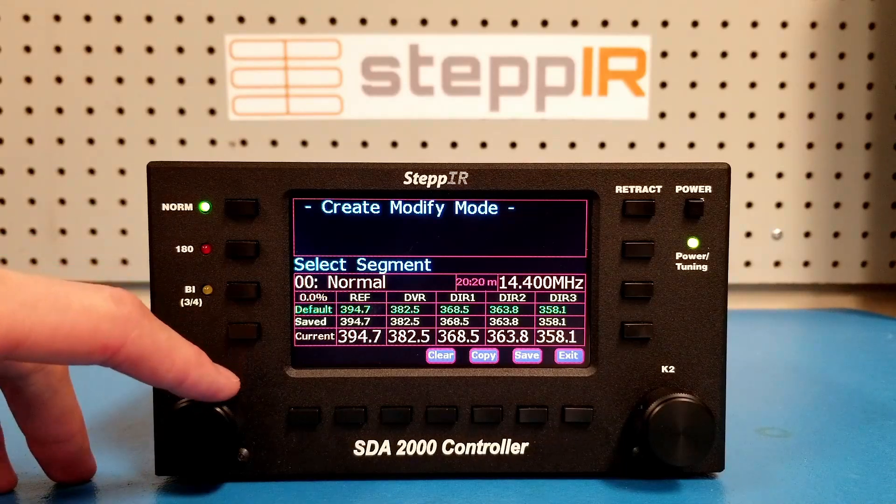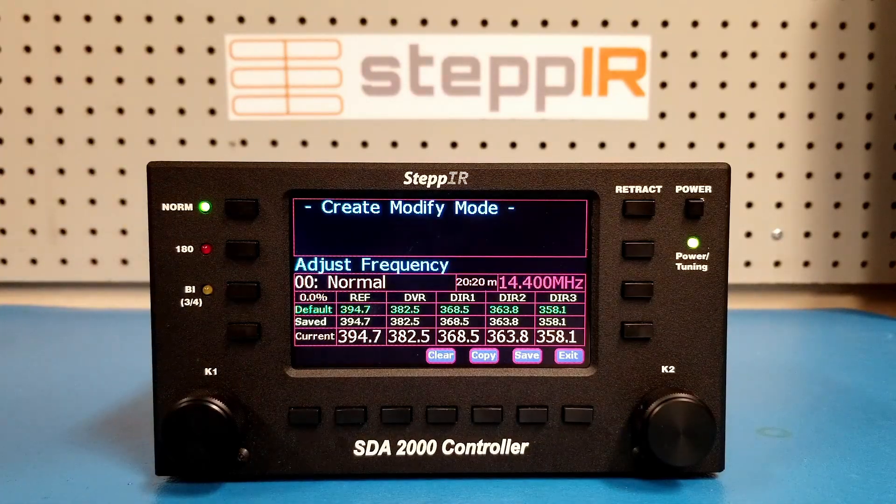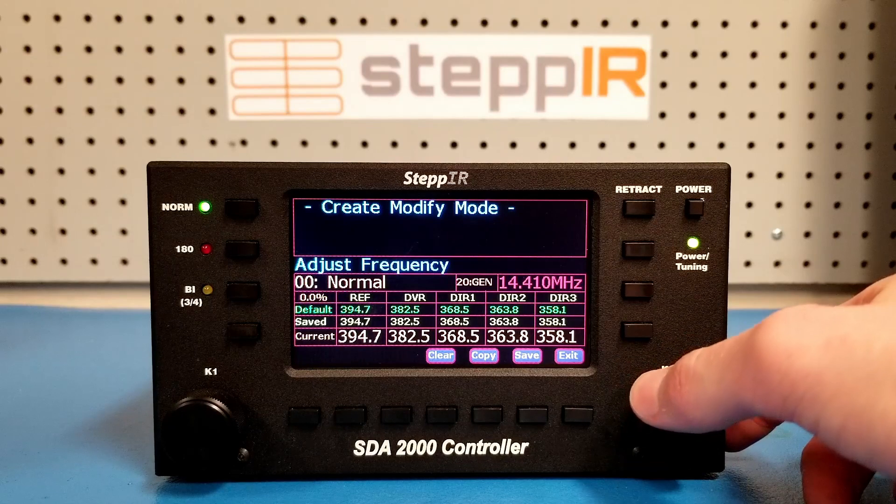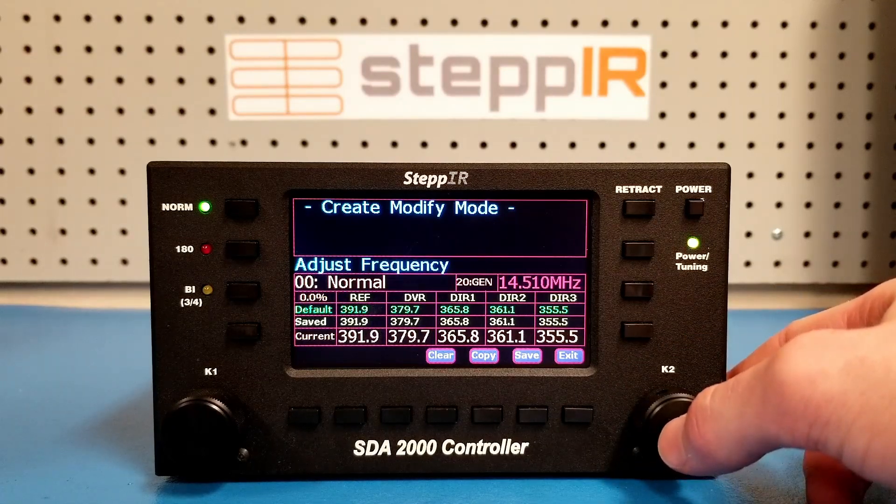Turn the K1 knob one tick counter-clockwise to select the frequency. Turning the K2 knob will increase the frequency by 0.1 MHz. If you press the K2 knob, you can cycle through step sizes of 0.1, 1, or 10.